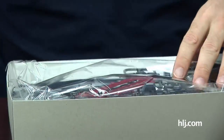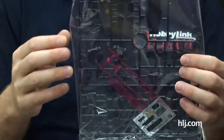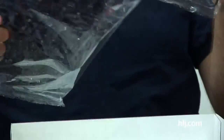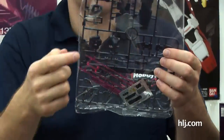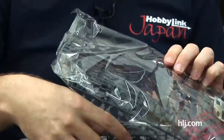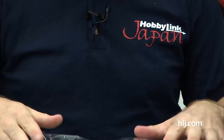It's got kind of a noir look to it — it kind of reminds me of the Unicorn Jesta with these colors, very similar. It's an HG with only a couple of runners, but I'm liking this big shield; I think that looks really awesome. Gundam Age fans can be happy with these variant suits.